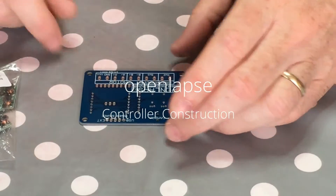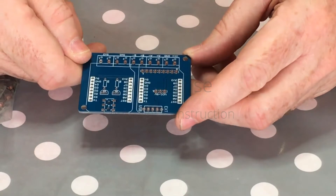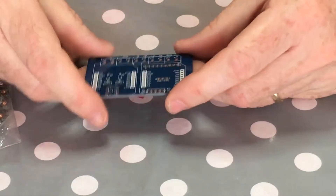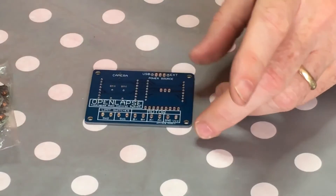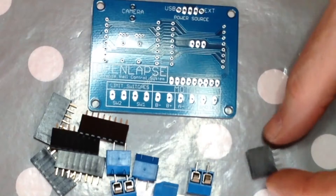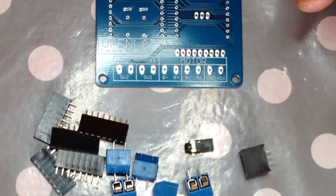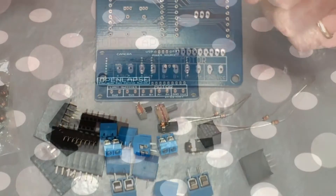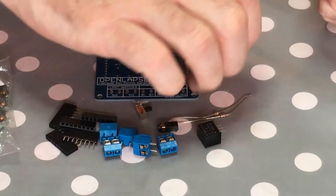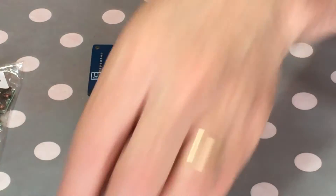Here we're going to build a controller. This is the PCB - the open apps PCB - which takes the components to drive the camera and hold the WeMos D1 Mini and motor controller on another little card. I have all the components here: screw terminals, pin headers, DC-to-DC converter, 2.5mm jack socket, a switch, resistors, and two NPN transistors. I think that's about it - nothing missing.